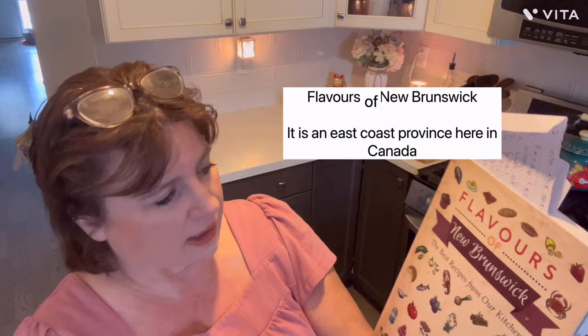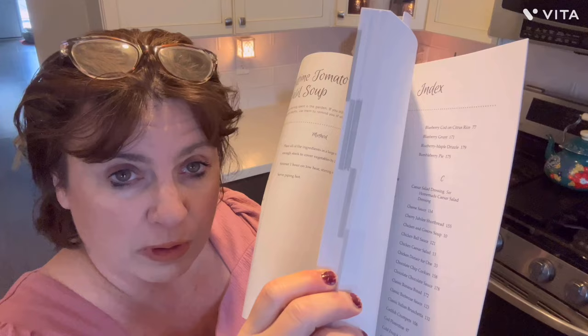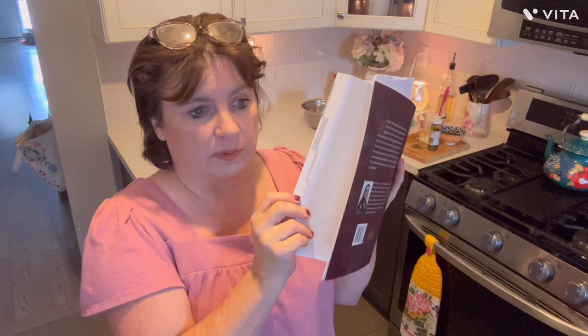This cookbook has 186 pages, and out of those 186 pages, that thick part there is all recipes — recipes not just from New Brunswick, not just the flavors of New Brunswick, but the East Coast of Canada. There are some recipes in there I remember from my childhood too. So I can't wait to do more recipes in this book.